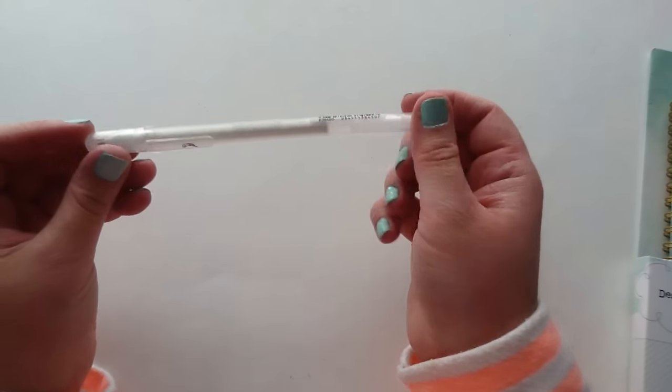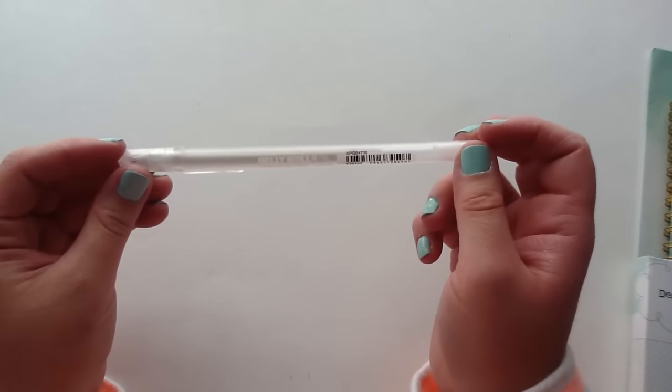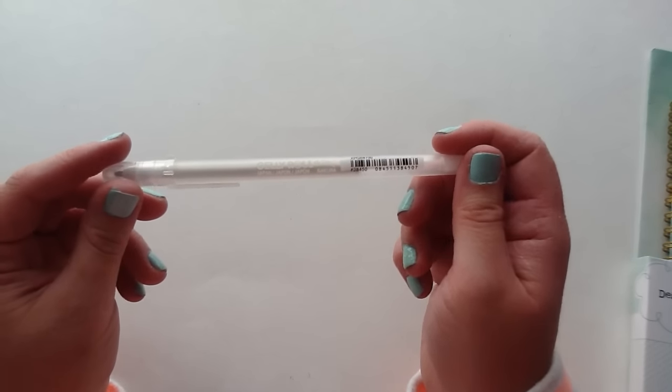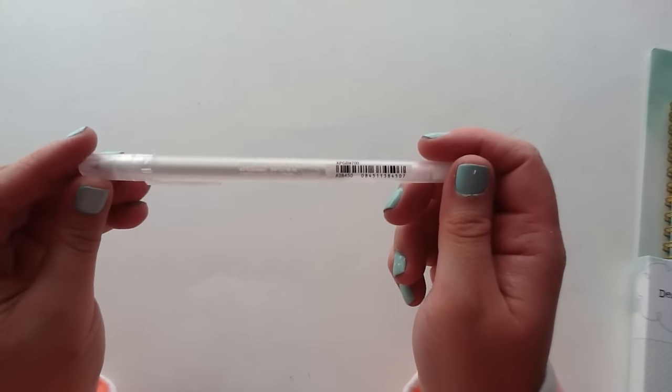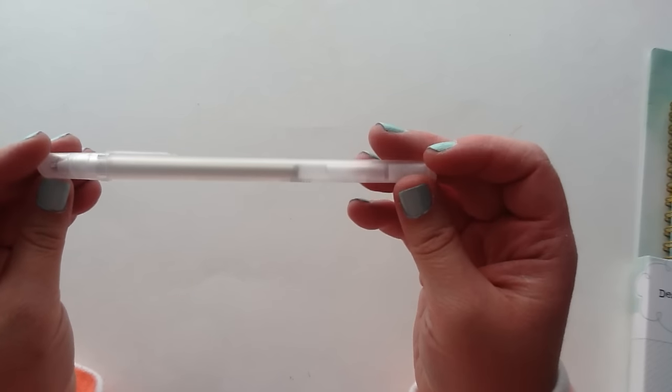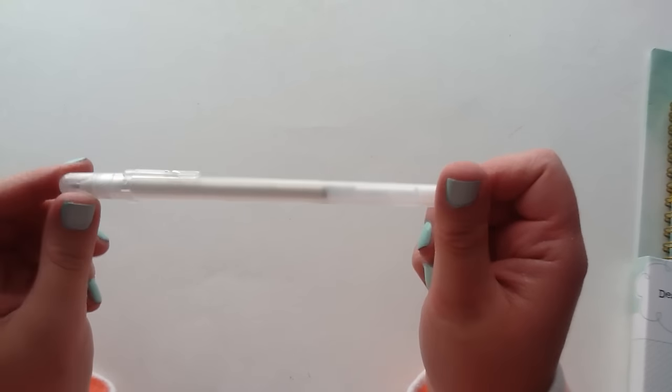And then the next thing that I picked up is this Gelly Roll pen, and I have been absolutely obsessed with these. Jamie carries these over in the Not Too Shabby shop, and I have the clear, the black, and the white, and I use them so much. So when I saw that Simon Says Stamp had this one — it's like a glittery one — I picked this up because I thought it would be fun for adding glitter to my projects.